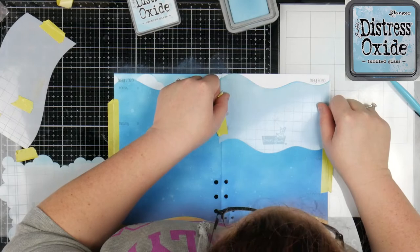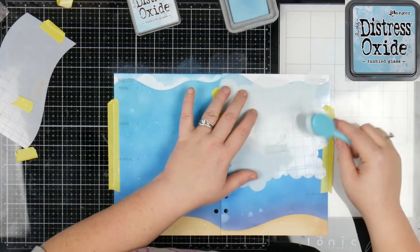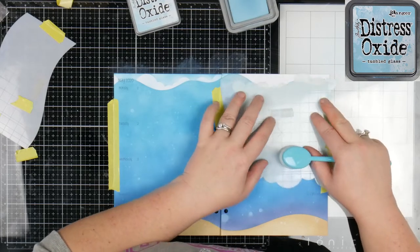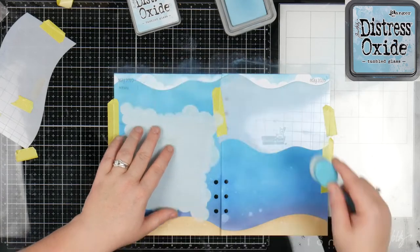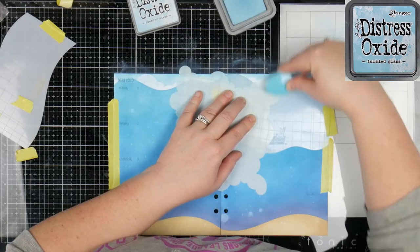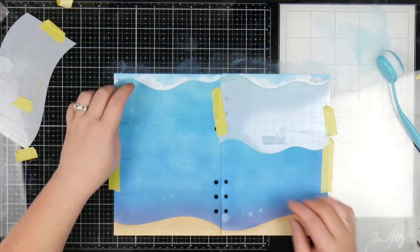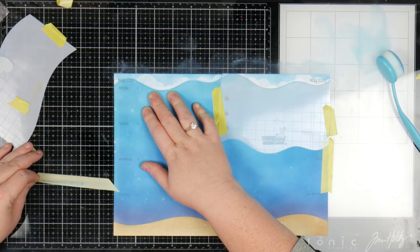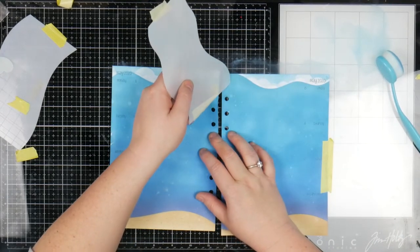It doesn't quite look as good as I wanted it to, but that's okay. So the same thing on this side — I'm just going to spin this around a little. I think that's my favourite thing about tumbled glass — it can be so good as a really dark blue, but it can also be really great as a really pale colour. I said nice things about the washi tape and then it goes and does that — it's alright. Just grab a little bit of ink and go over the top of that.